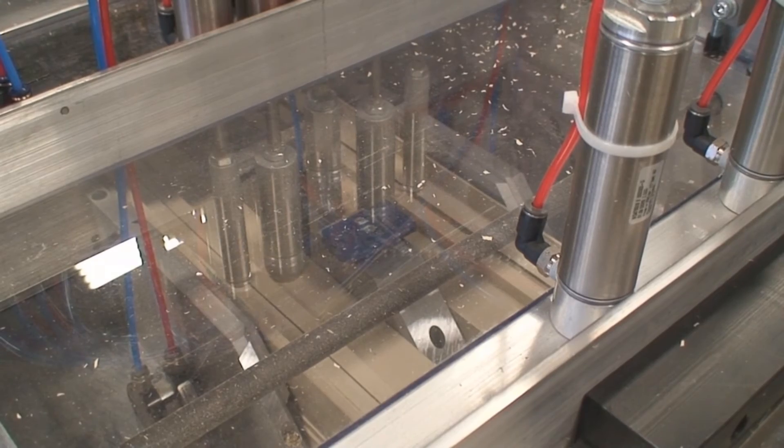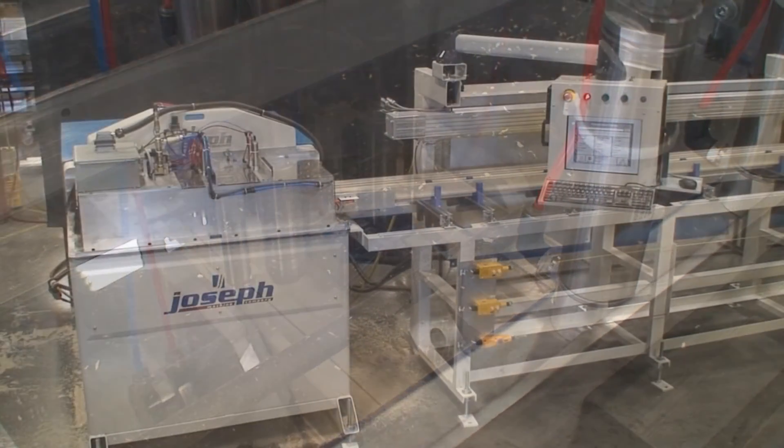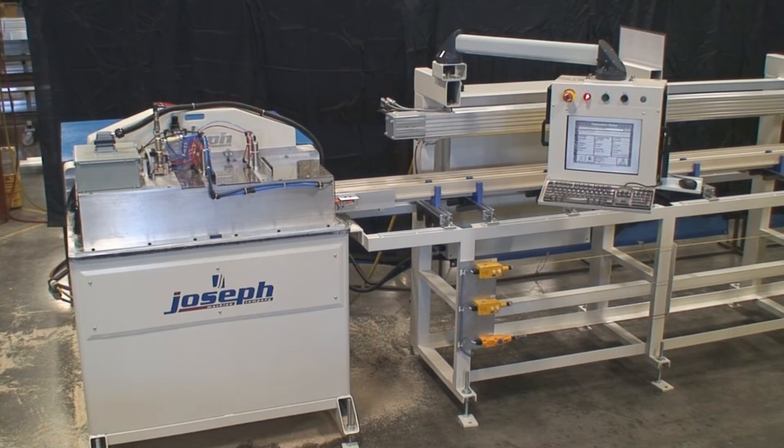The in-feed saw assembly has the ability to automatically rotate to 90 degrees, and the out-feed saw is capable of manually rotating to 90 degrees for a variety of cut options.